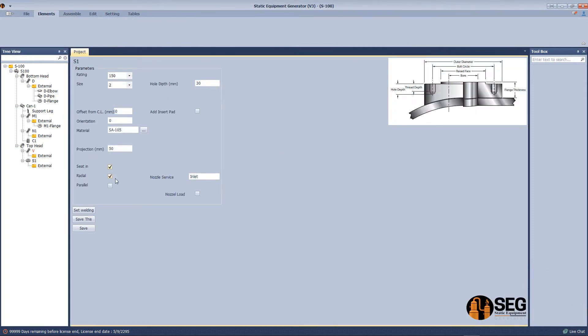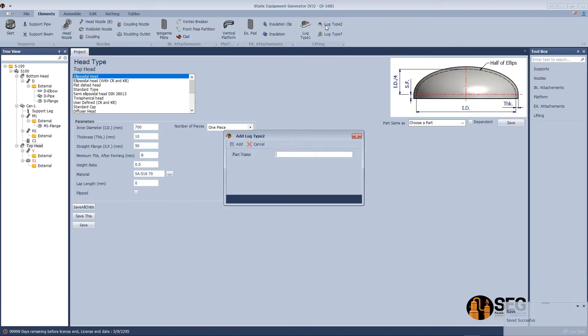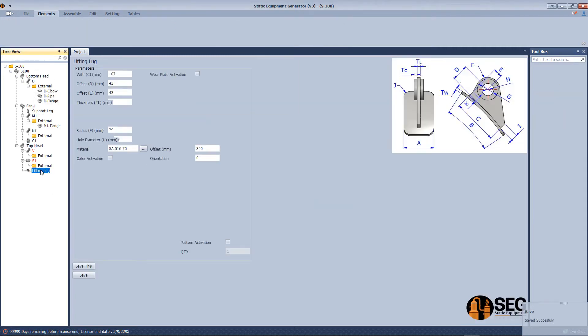Let's make the offset at zero and set it in barrel. Now let's add a lifting lug on the top head — define the width according to the image on the right-hand side, define those dimensions, add a wear plate, define the width and length, the offset from the vessel center line, and orientation.